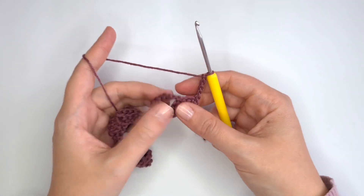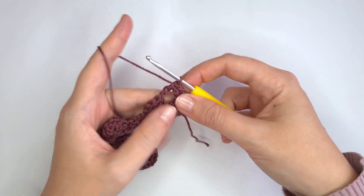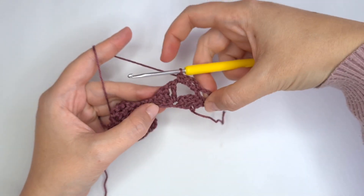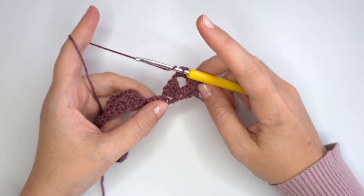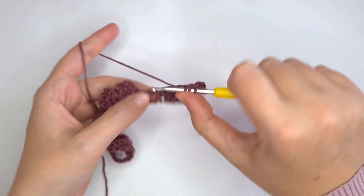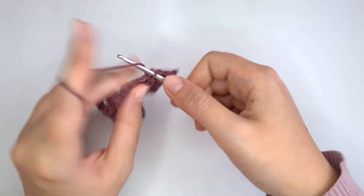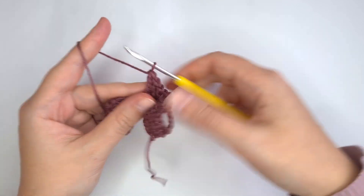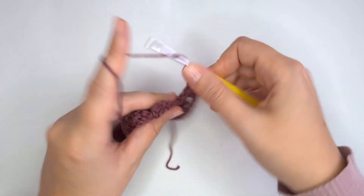Chain 4 and turn. Into this big chain space here I'm going to make 1 single crochet, then chain 3 and 1 single crochet again. Now into this chain space I'm going to make again 3 treble crochets, chain 5, and again 3 treble crochets into the same chain space — 1, 2, 3, chain 5, and 3 more.